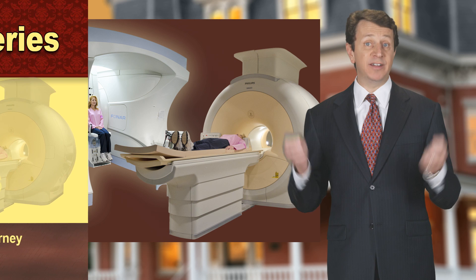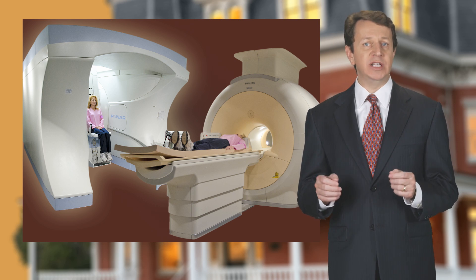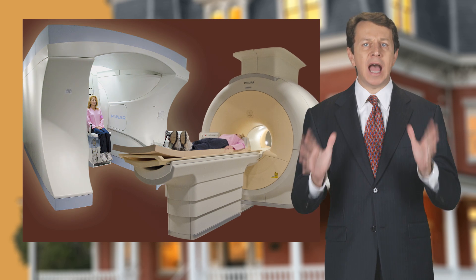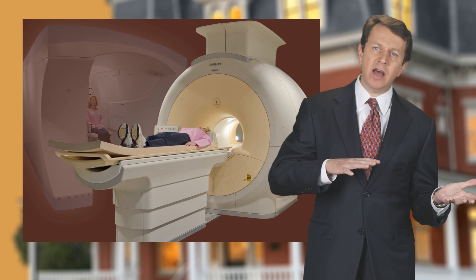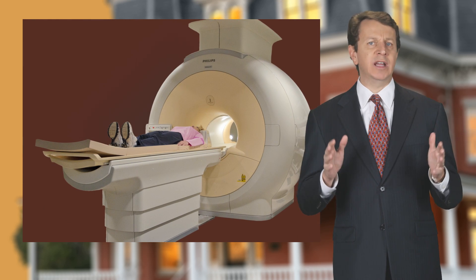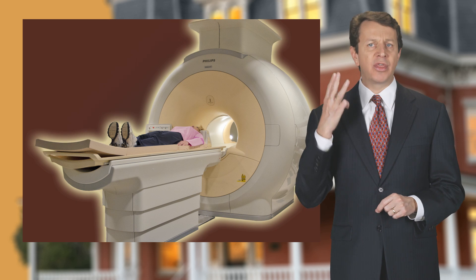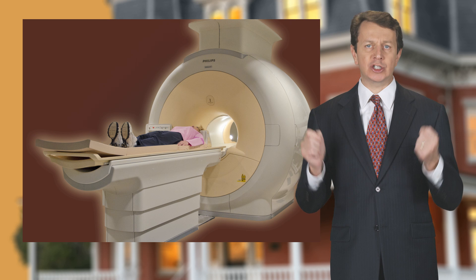This video explains the differences in MRI machines. Not all MRI machines are the same. The most common MRI machine that people are familiar with is the lay down or recumbent MRI machine. They range in strength from 0.5 to 3 tesla. A tesla is a measure of the magnet's strength.